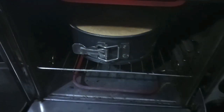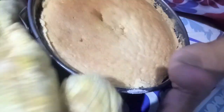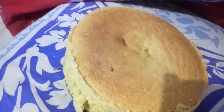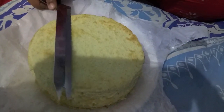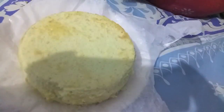Now I'll remove my cake out of the oven. You can see the color is so beautiful. Our cake is out of the oven. Now I'll demold it. You can see the color of the cake — it's perfectly cooked. I'll transfer it to a plate and spread a butter paper sheet over the plate so that the cake top won't stick. Now we'll remove the butter paper from the cake. As you can see, the cake is so nice and airy, perfectly cooked, perfectly baked.